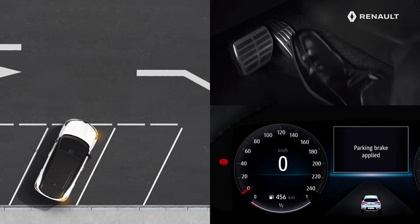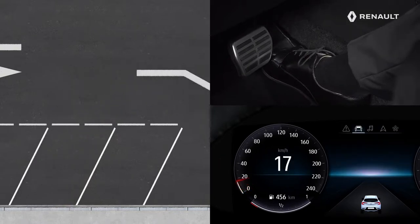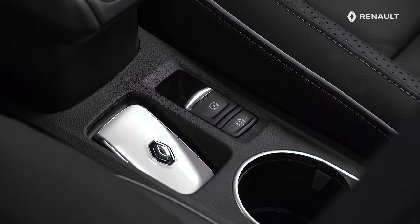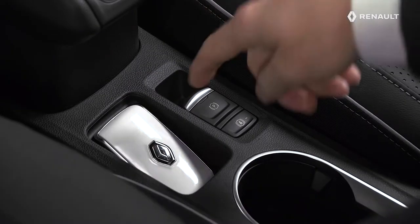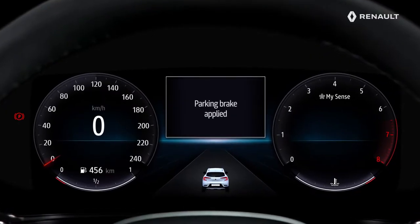The electric parking brake is released when the vehicle is started and when accelerating, quite simply. To manually apply the electric parking brake, pull on this switch. The indicator lamp in the switch and the one in the instrument panel then come on.